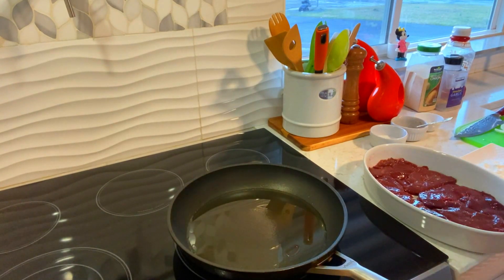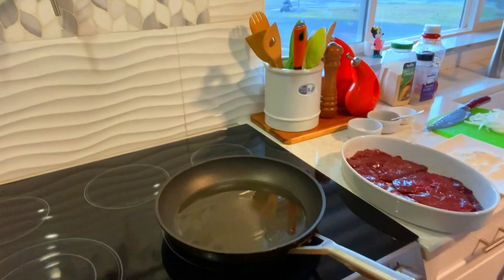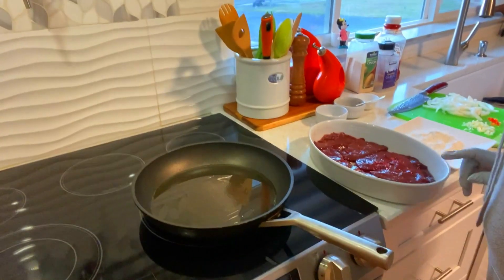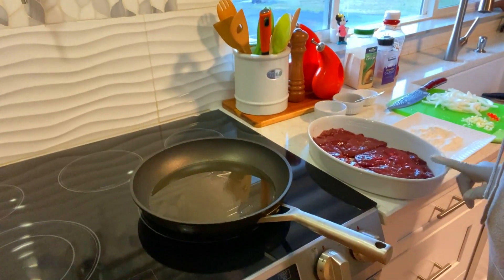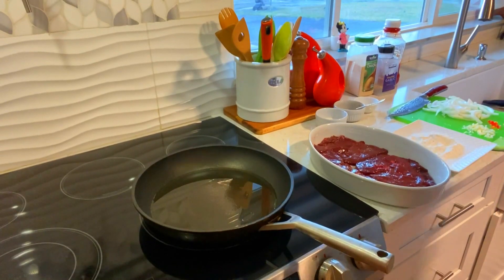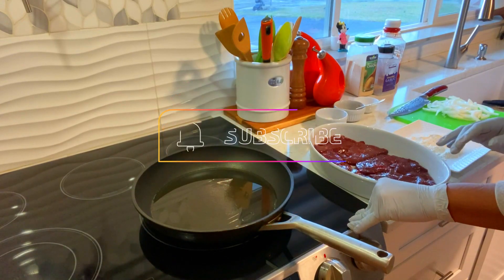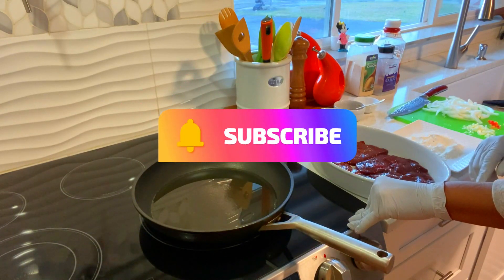Hi family, welcome back to MJ's Kitchen. I hope you're having a great day. Today I'm going to make for you some liver. These are my ingredients right here. While you're watching, give me a thumbs up, subscribe, and don't forget to ring that bell.